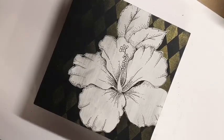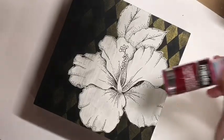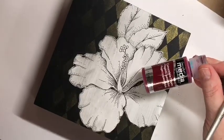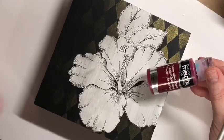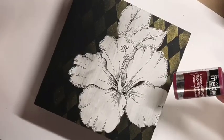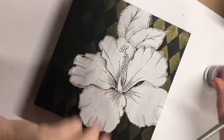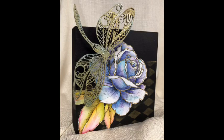Hey everybody, I thought I'd pop on and show you something really quick with DecorWirt fluid acrylics. This has very quickly become my favorite paint that DecorWirt makes. I absolutely love the high pigmentation, the transparency, everything about this paint, and it makes it fun particularly when you're working over something like this.